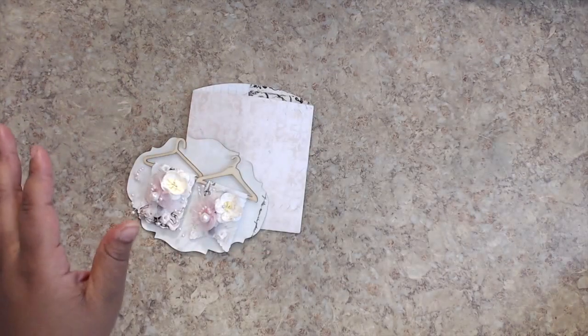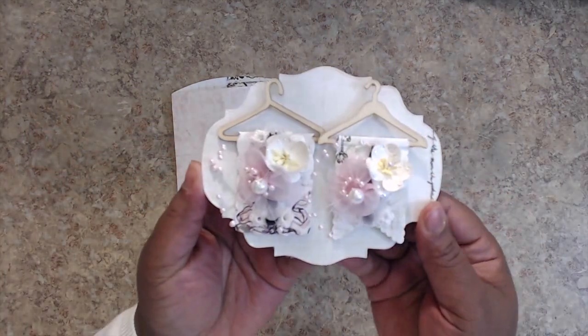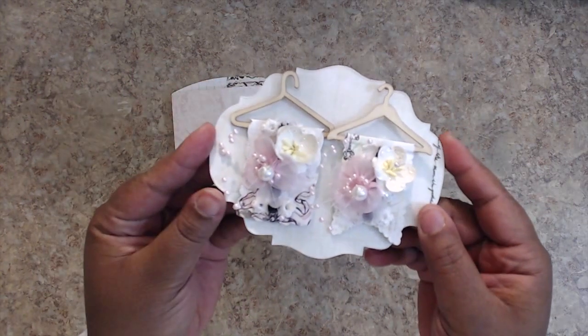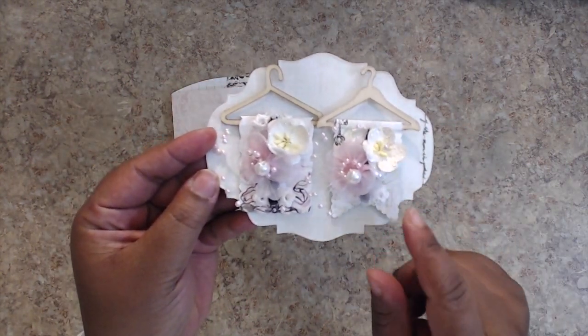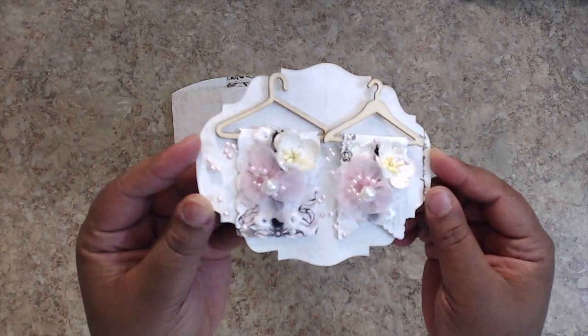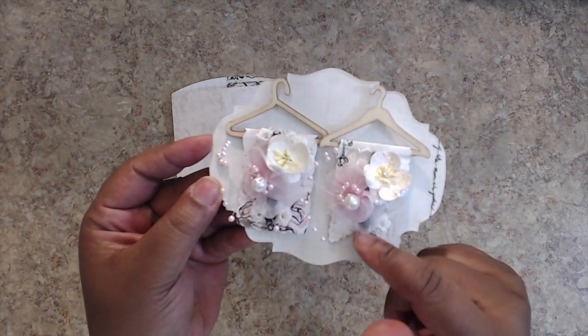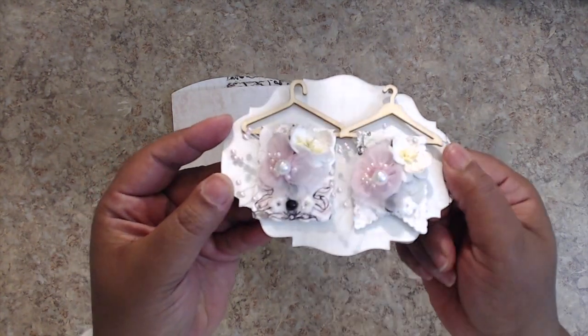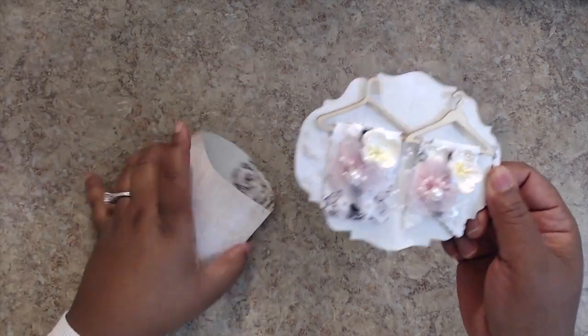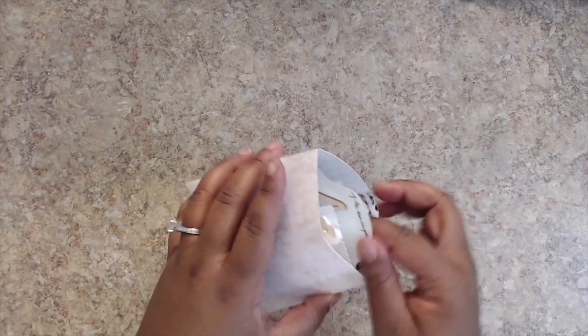And then the second one I made — I love this one. It's more of the typical shabby. This one's a scallop banner and this one's just like a tattered rectangle. I have some flowers in here, stickled them. There's some beading, some flat back pearls underneath there. Love how that turned out. Super cute — fits in that envelope.